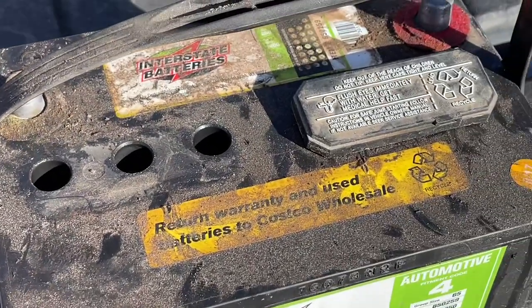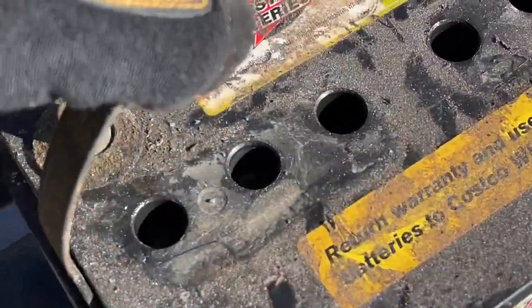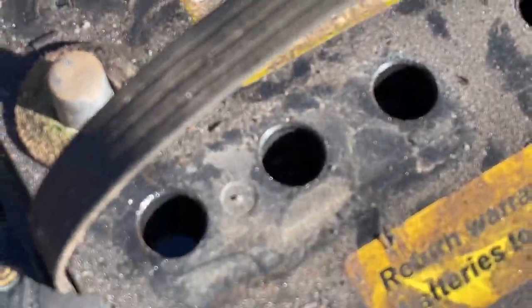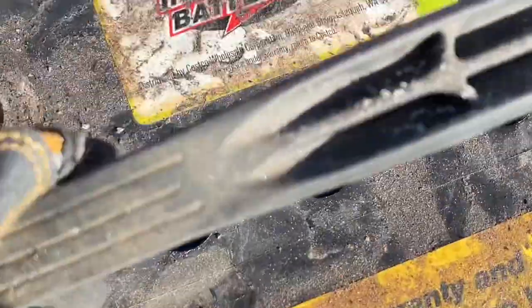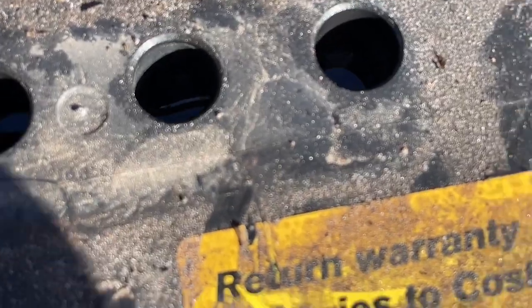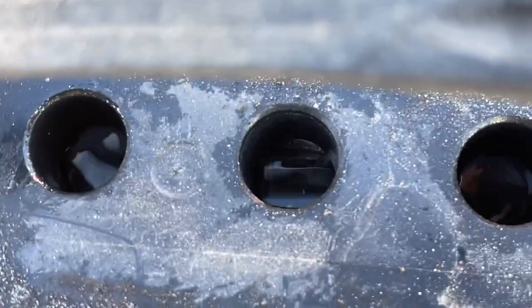Down in the battery is water. If you are servicing these, it has to be distilled water — something that won't introduce other chemicals. As you move the battery around, you can see the liquid, the battery acid, moving around down in there.